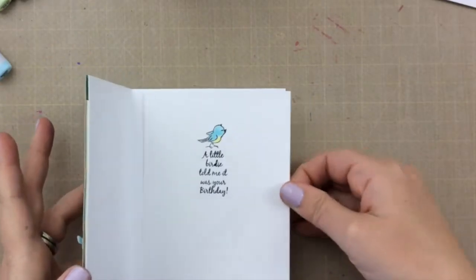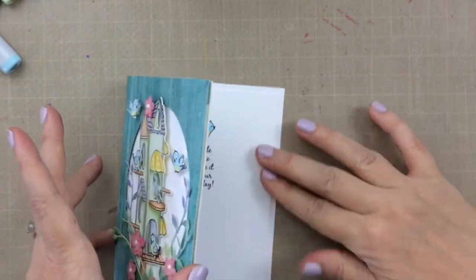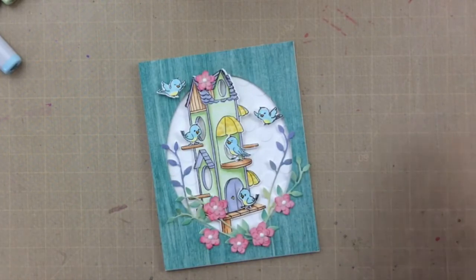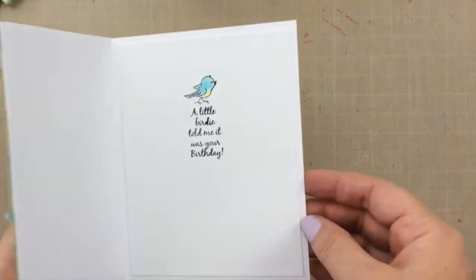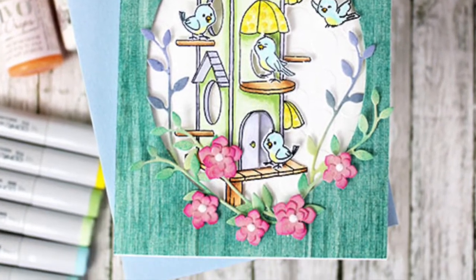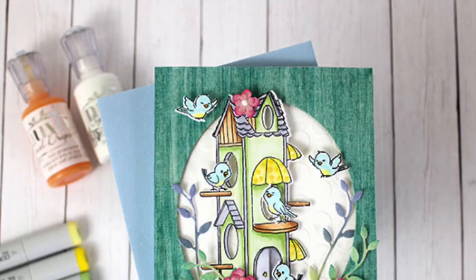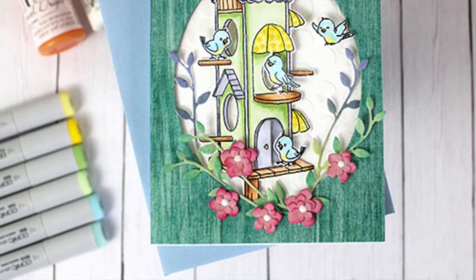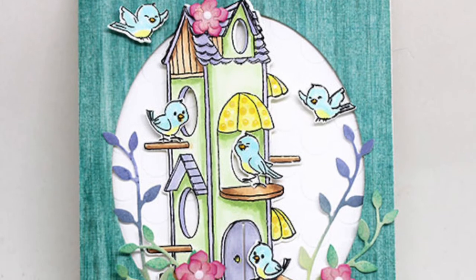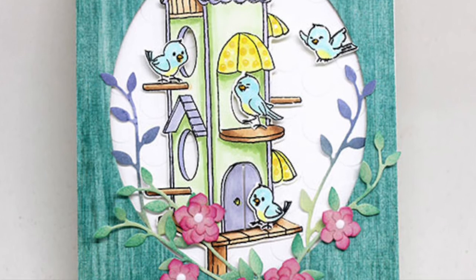Such a cute card — lots of cute little birds, a little birdhouse, and lots of dimension and glitter and Nuvo drops. Really fun! I hope you enjoyed this project today using the elements from the Hedgehog Hollow April kit. For more information, please visit my blog. If you like this video, give me a thumbs up so I can continue to bring you fun projects like this one. Here are a few more videos you might be interested in — please consider subscribing to my channel. I would love to see you back here again. Thank you so much for stopping by. Have a really great day!